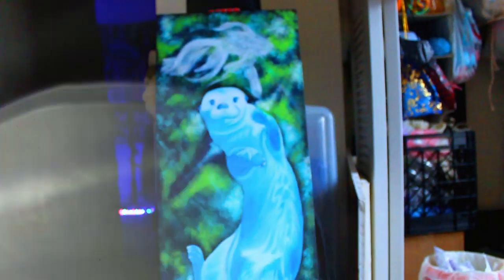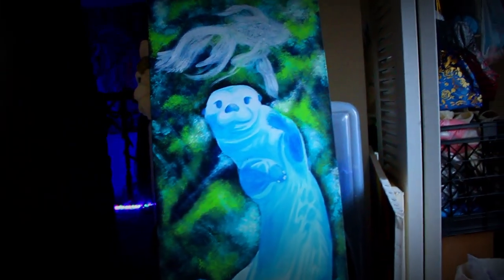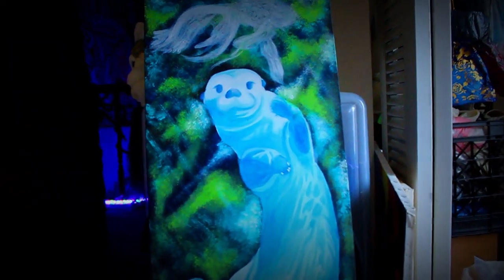Hey guys. So this is my latest painting I'm working on. It is a birthday present for Devon because his spirit animal is a river otter. So that's what I'm going for here.